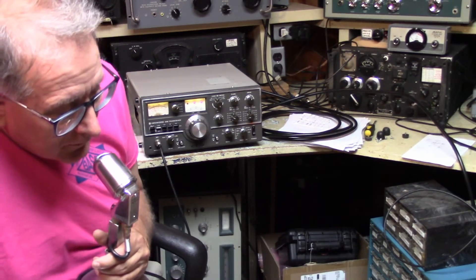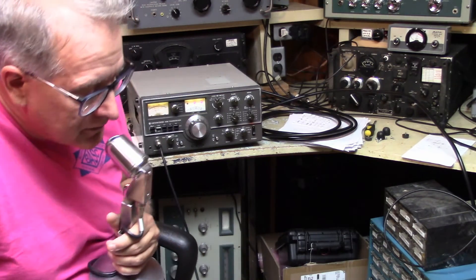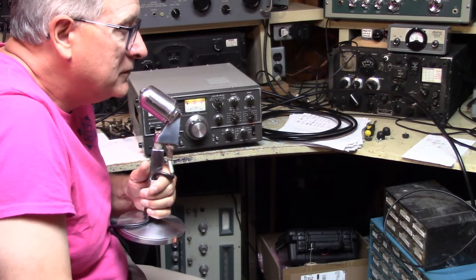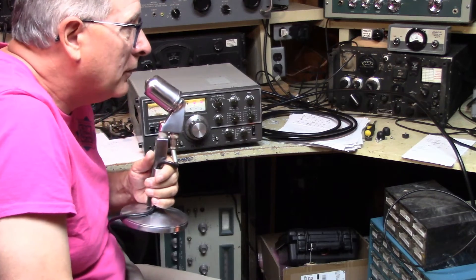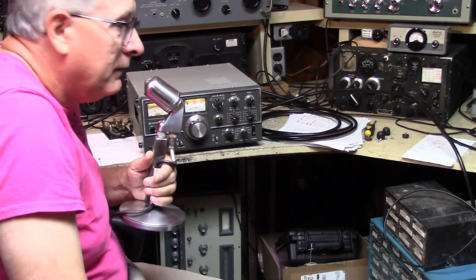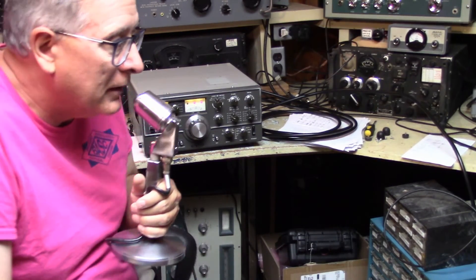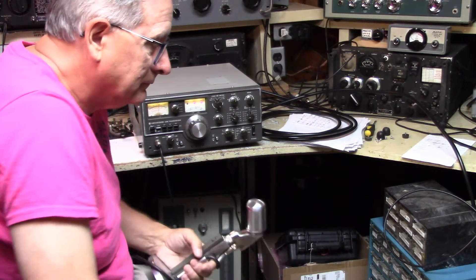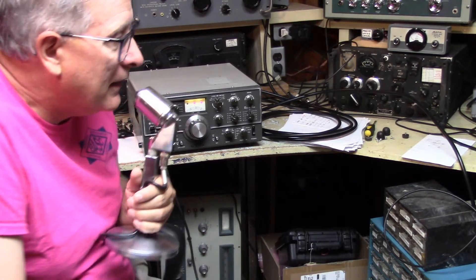This is in the operate mode with the GSB-201, and I'm going to go back to tune now. Okay, this is in the tune mode — one, two, three, four, five. And here we are in the exciter mode with the amplifier out of line — one, two, three, four, five. Yeah, that's a significant change; it went down in the mud. It's supposed to give you 10 dB, and I think it's doing that.